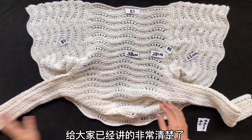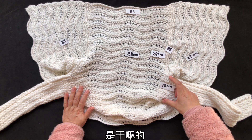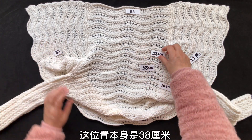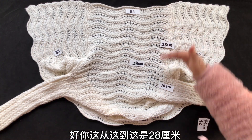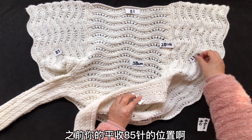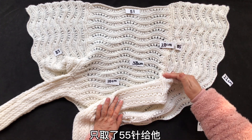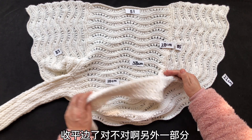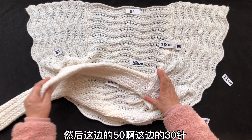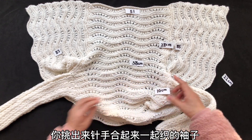很多细节已经给大家讲得非常清楚了，我再重申一遍。首先这位置要留出10厘米是给袖子的，也就是说整体这位置本身是38厘米，从这儿到这儿是28厘米，38厘米当中留10是给袖子准备的。之前你的平收85针的位置，只取了55针给它收平边，另外30针没有收给袖子留着。这边的30针加上挑出来的10厘米高度的针，合起来一起织袖子，理解了吗？